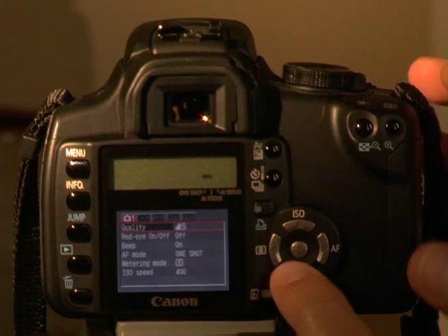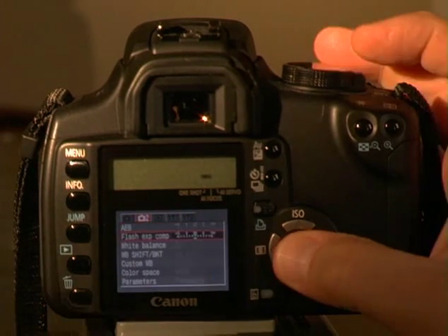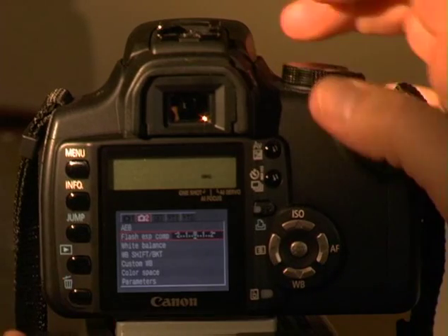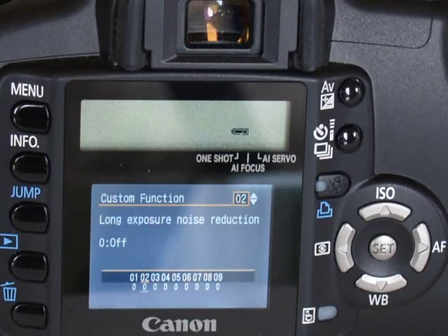The key to understanding this camera is to break it down into simple sections. New users of the Digital Rebel XT are often overwhelmed by all the choices available, especially on the LCD monitor. Using custom functions allows you to configure the camera in millions of ways. Most of the time, you will never have to look at the LCD monitor to get great pictures — many of these controls are for fine-tuning or setting personal preferences. Once you master a few concepts and controls, all these settings will make logical sense. We'll cover them in the advanced section.